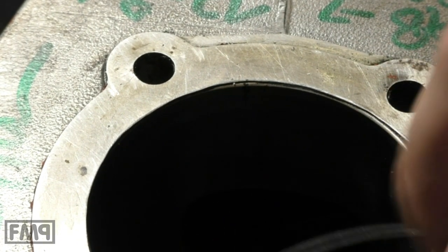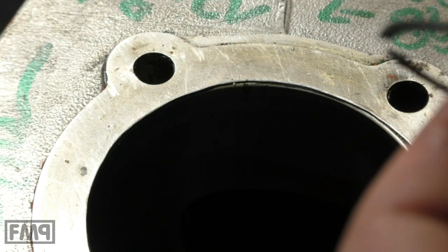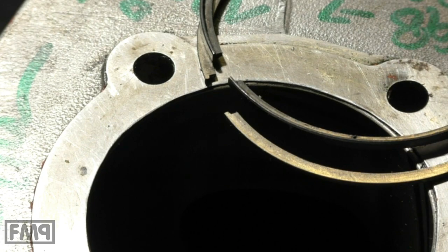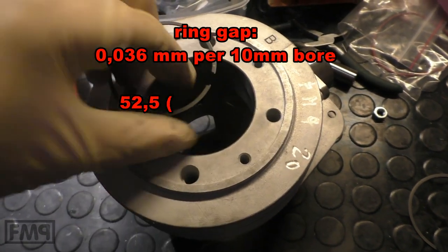I'll put the formula recommended by Grand Sport in the video — it's 0.036 millimeters for every 10 millimeter bore, something like that. So the spec is roughly 0.26 millimeters on your rings. That's how you check your rings.